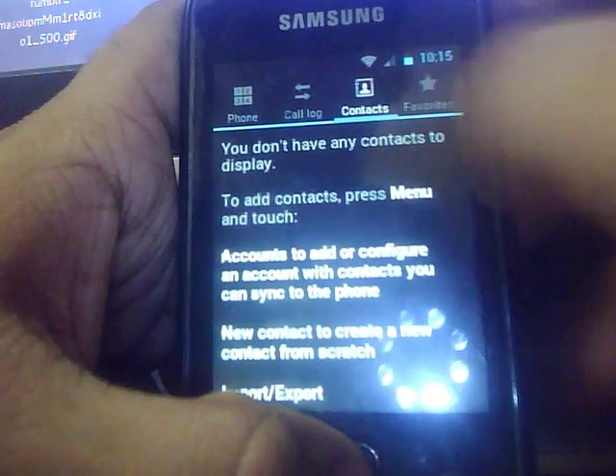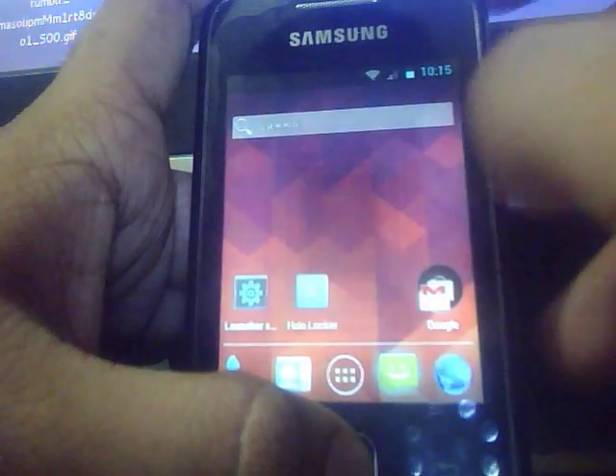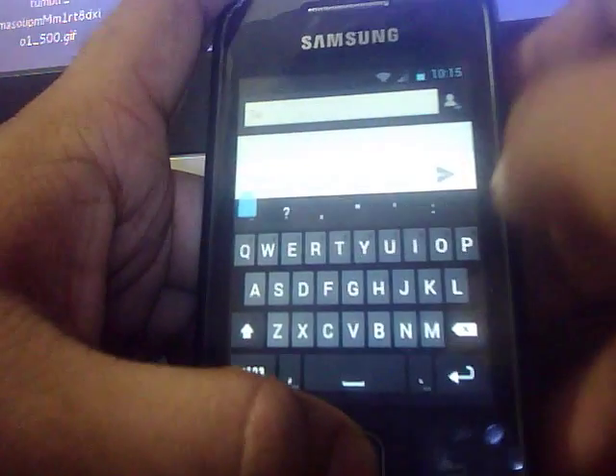Here you get the contacts — I don't have any contacts so I can't show anything. Same with the messaging application — I currently don't have any messages.